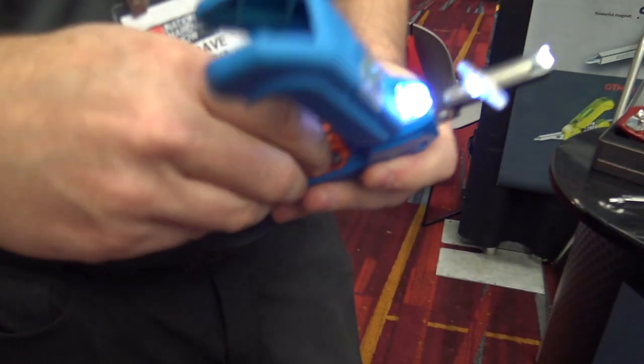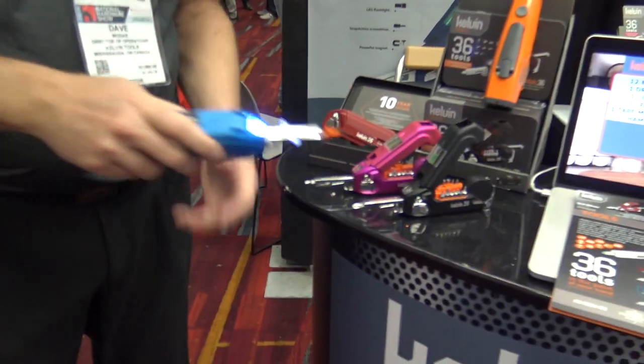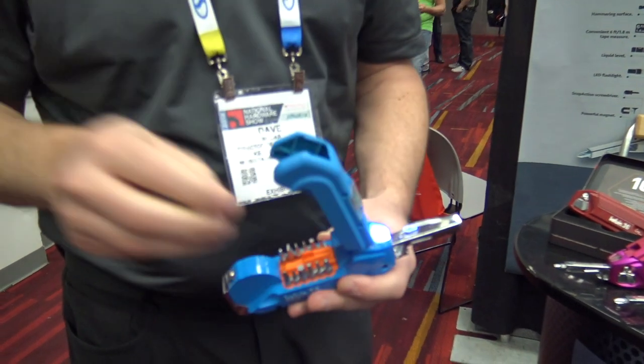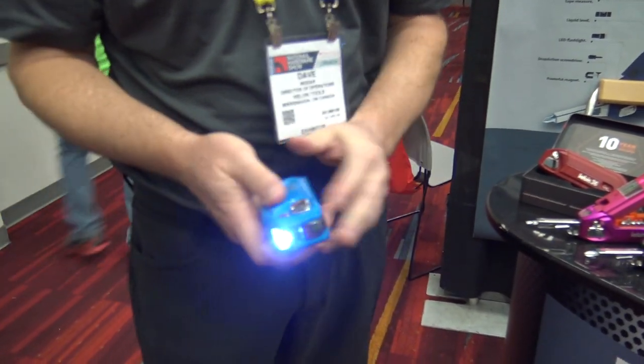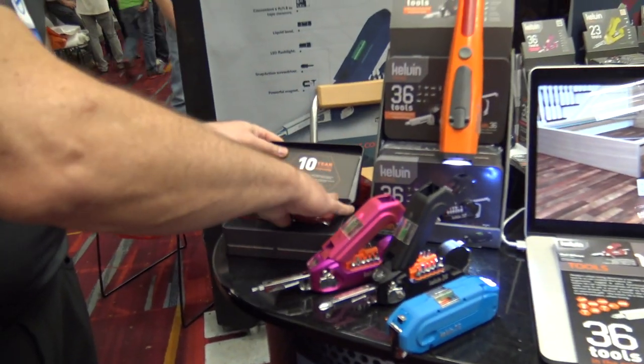There's also a utility knife bit — it's magnetic and goes right in as well. That's the Kelvin 36. It's a $49.99 retail item and comes in a really nice gift box, all color coordinated. Here's the red one.